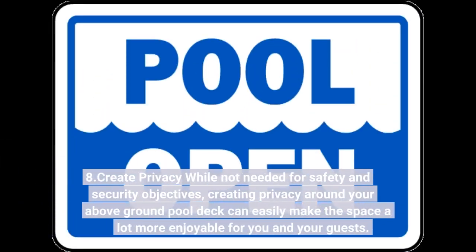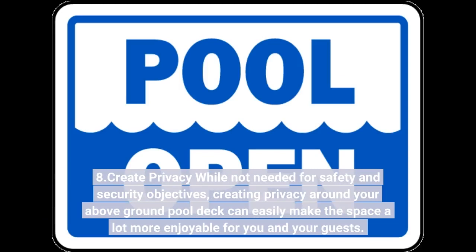8. Create privacy. While not required for safety purposes, creating privacy around your above-ground pool deck can make the space much more enjoyable for you and your guests.